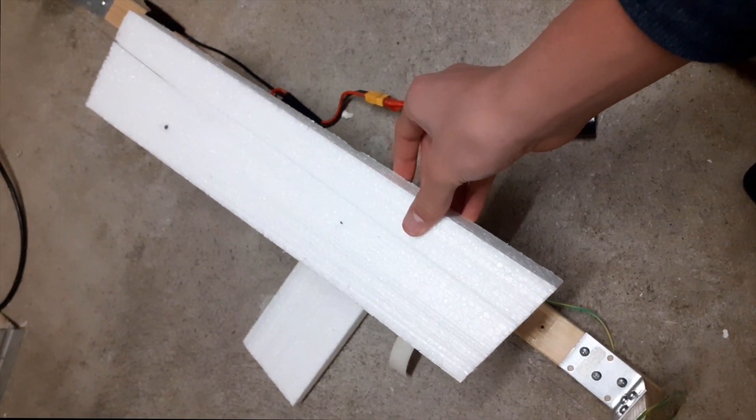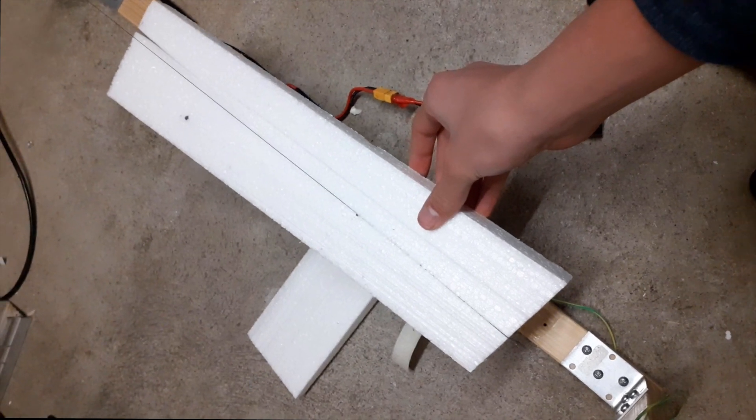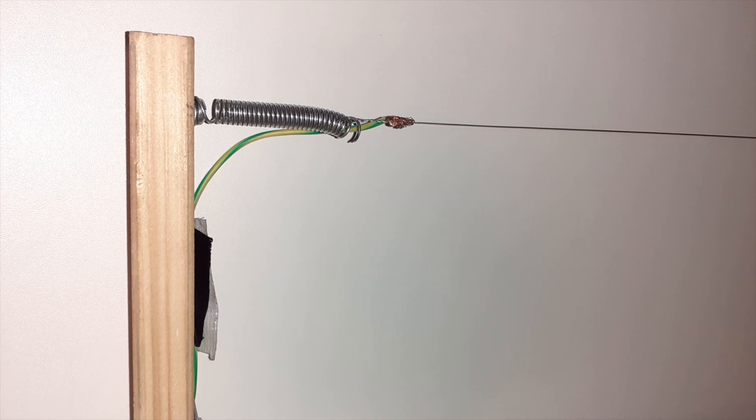As you can see it's a lot tighter than before because I changed the method of tension from those crappy rubber bands to a nice heavy duty metal spring.